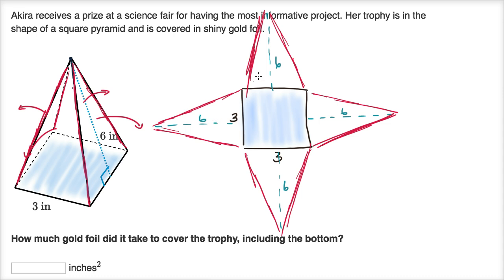To figure out how much gold foil we need, we figure out the surface area — the combined area of all these figures. The area of the central square is three by three, which is nine square inches. For the area of one triangle: one half times base three times height six equals one half times 18, which equals nine square inches.